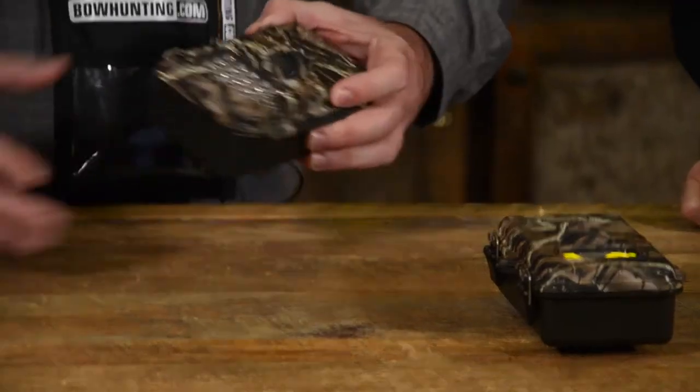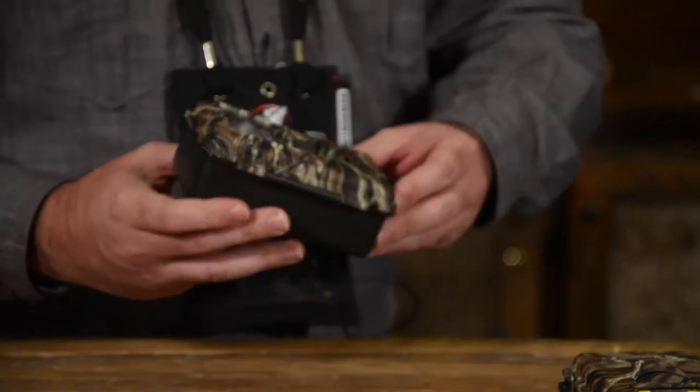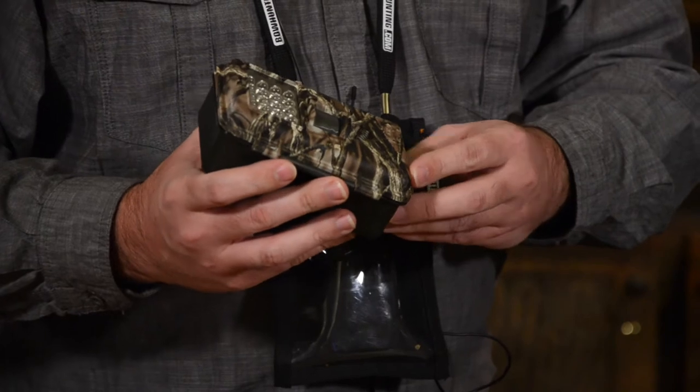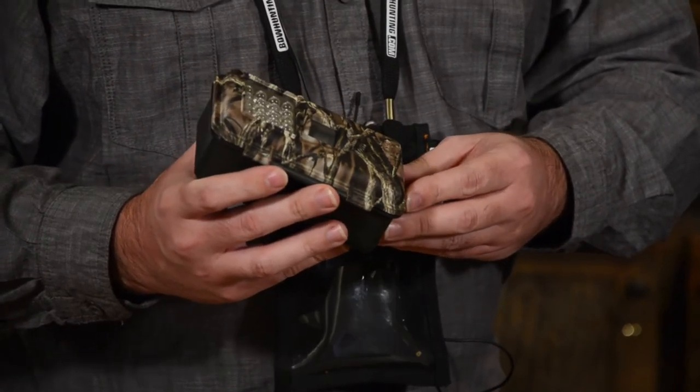What I brought today was two of our Scout Guard models that are in the Lost Camo. The first one would be the Scout Guard SG560. This particular model carries a full 8 megapixel resolution sensor. Its flash array is an LED white flash, with the focus on both of these models being high fidelity photography and video. This model has a full LED array which allows for night color video, which is a unique feature of this product, along with day and night photography along with the video. Both of these models will carry that feature.